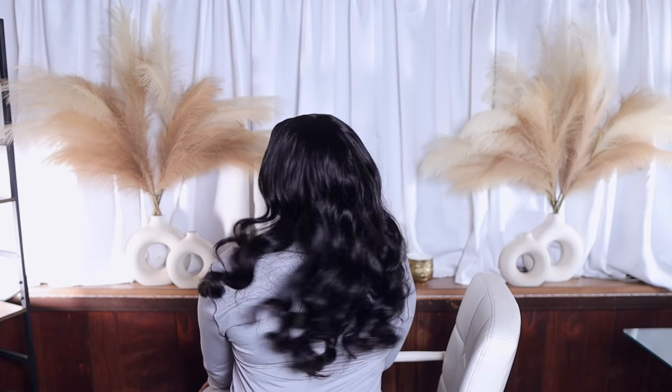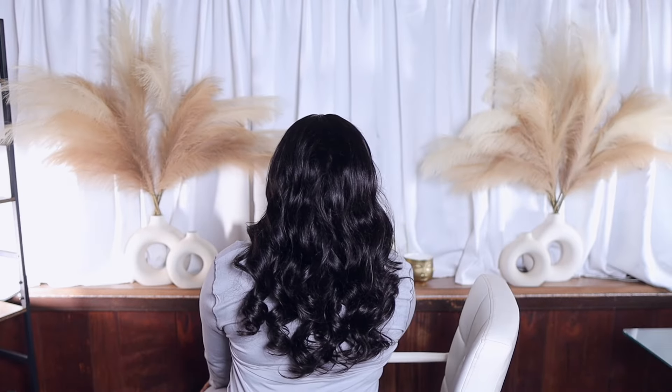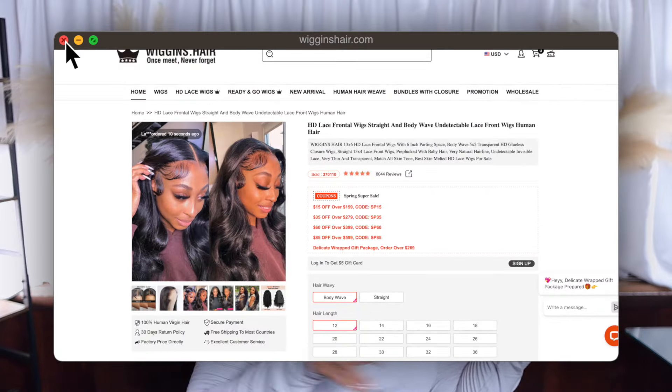All right guys, we are back with another video. We are here with Wiggins Hair — you know me and Wiggins are like this. This is a 13 by 4, 20-inch lace frontal wig, HD lace, undetectable. It says skin melt transparent, and the cap size is a medium. I'm so glad it's already styled — y'all see those curls!